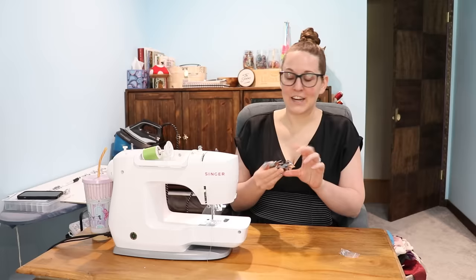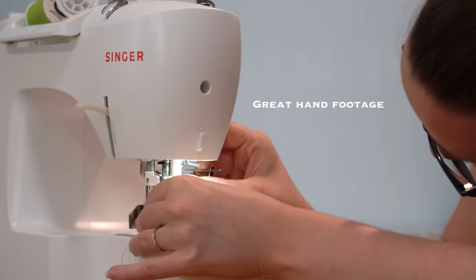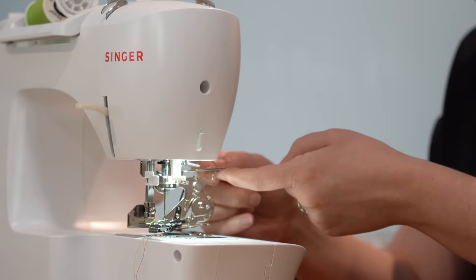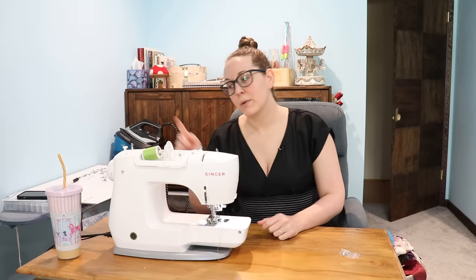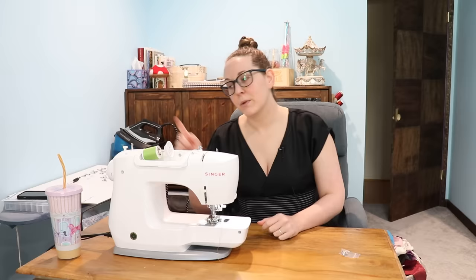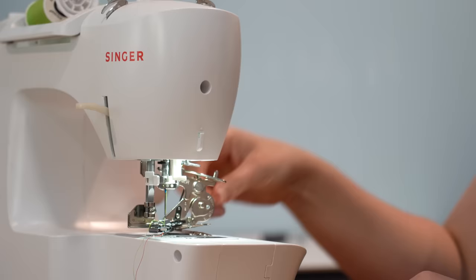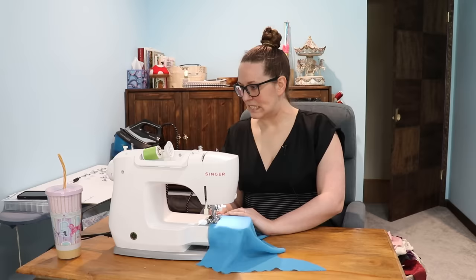Moving on to the ruffler — like, what on earth? I've seen a video of one of these operating so I do get it, kinda. This is another where you have to take off the thingy. The cool thing here is there are so many options for adjustability. You can change how often it ruffles — every 12 stitches, 6 stitches, or 1 stitch. But then if you change the stitch length on your machine, that's going to affect things — a 4 versus a 1 is going to make a difference. And then you can also change with the little knob how much fabric it's pushing under.